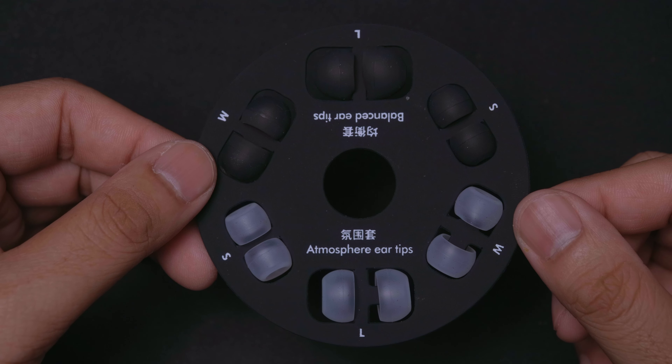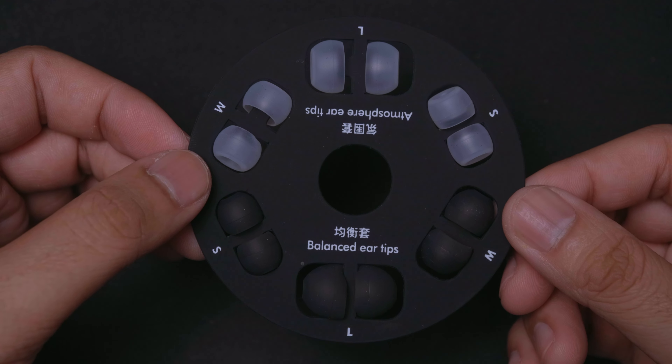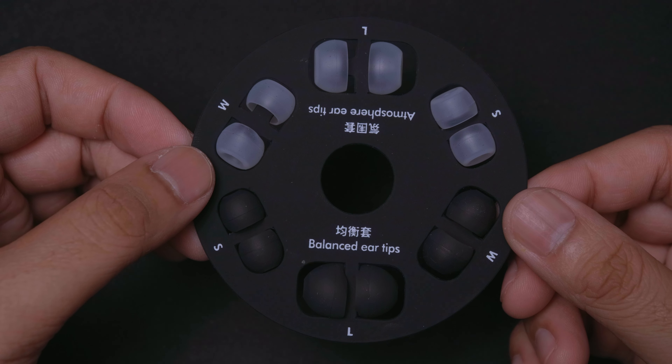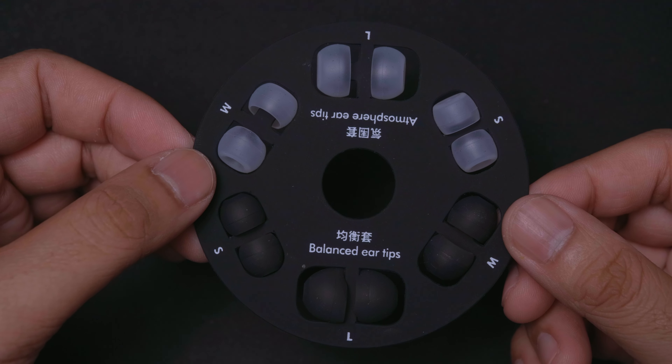The eartips that come with these IEMs are very interesting — you have the atmosphere tips as well as the balance tips. I'll be using the balance tips as our baseline for most of this video, because they're very much like standard eartips. What they do, I'll explain a little bit later because that's where things get very interesting.